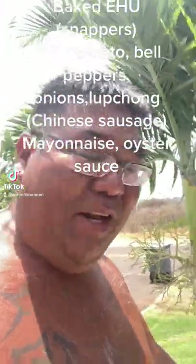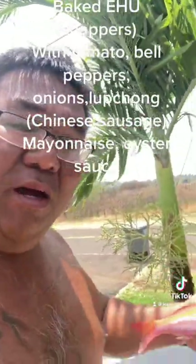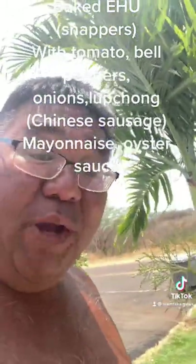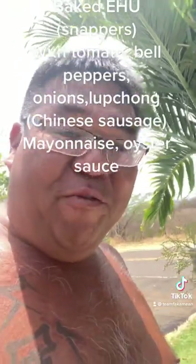What's up guys? Uncle Chad over here cruising out here in Hawaii. We're going to show you guys how we make steam snappers. Yesterday we caught some snappers. I'm going to show you guys how we clean them real quick and what we got to do to prep them and get them ready.